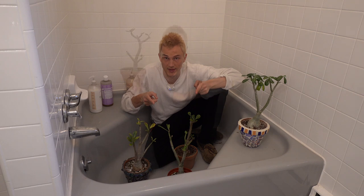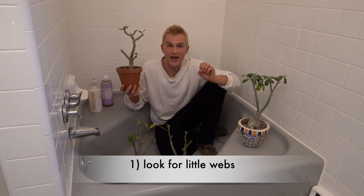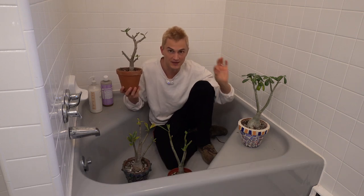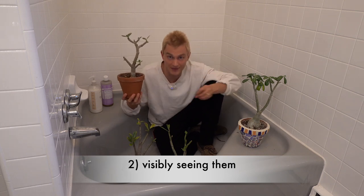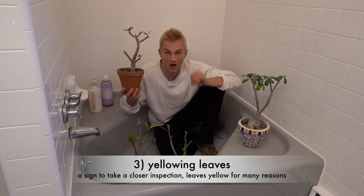There are a few different ways that you will notice spider mites on your plants. Number one, you may see actual webs growing in and amongst your leaves. Typically where the leaves meet the stems is where the webs start to take place. Secondly, you may notice them with your bare eyes just moving around on your leaves.